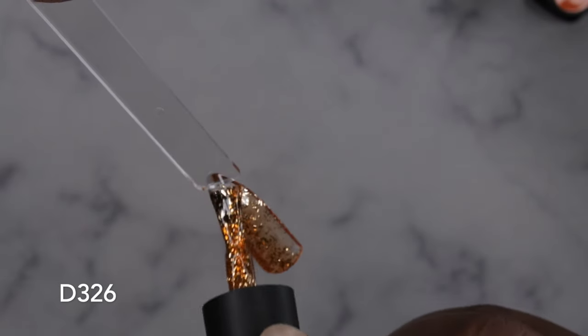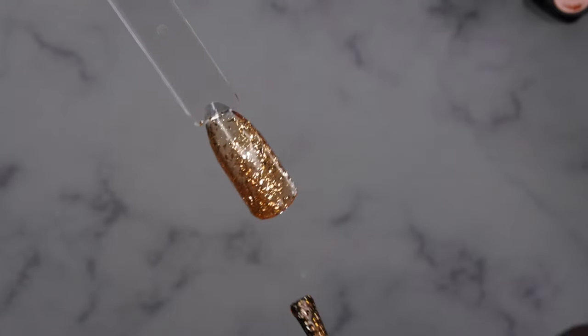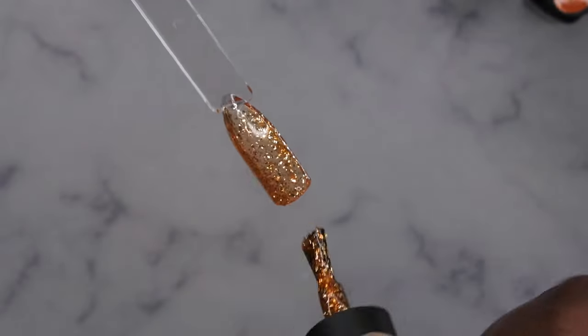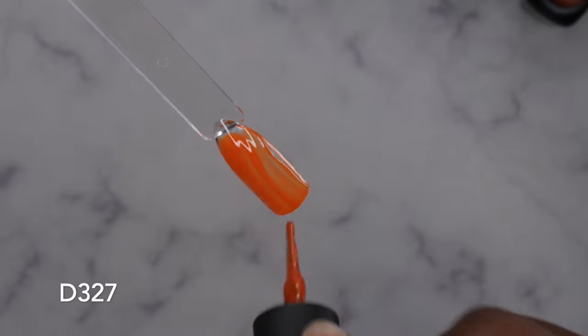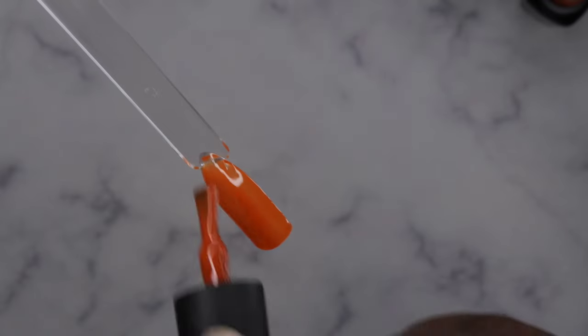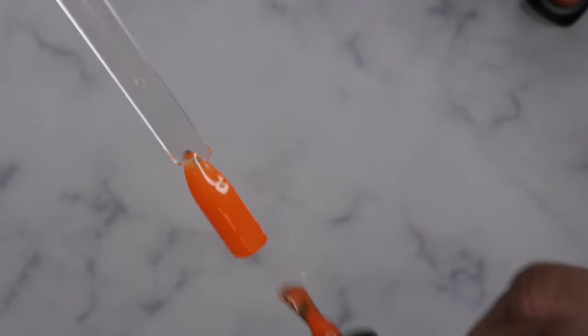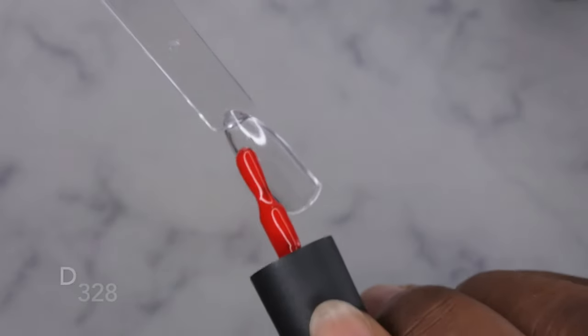D326 is really pretty — it actually has gold foil flakes in it as well, really nice. D327 — I'm having a hard time getting enough product on the first swipe with these smaller bottles; you really have to get your brush in there to get it coated and saturated. It's a really pretty orange though.